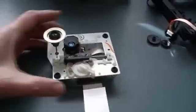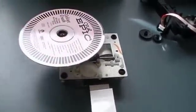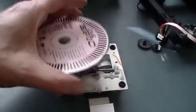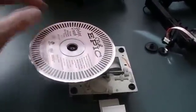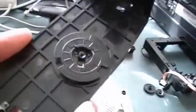Now here we have the laser assembly. That's where the CD would sit when the tray is closed. And it's just friction — I think it's just friction that holds that CD in there, friction against this as it spins.